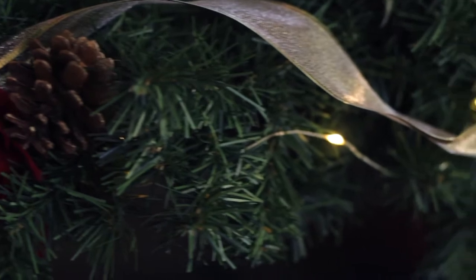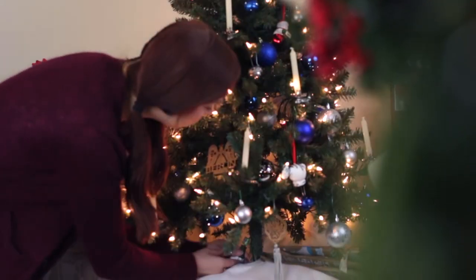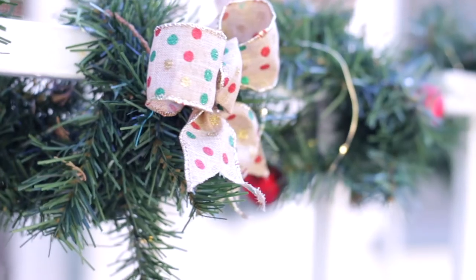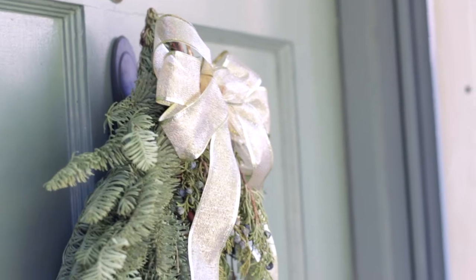So to set up your hygge holiday space, decor is of course a part of it. Fairy lights or Christmas lights are just the perfect way to get into the hygge holiday spirit. I use these all year round as you've seen on my show. And don't forget outside — as soon as anyone walks in, they're greeted by holiday cheer.